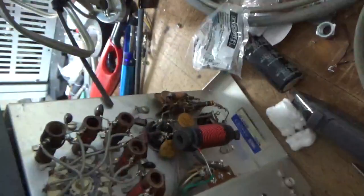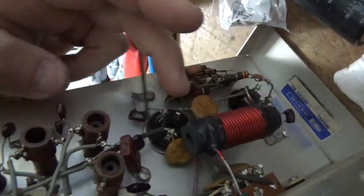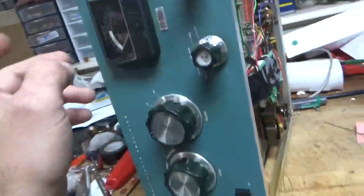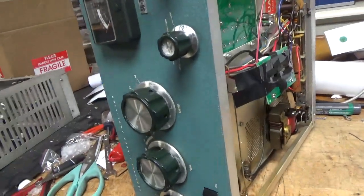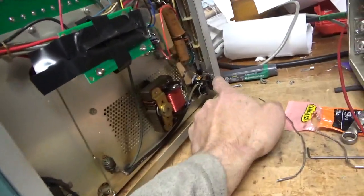The SO239 for the output is okay. You can see the rebuilding resistor is blown apart right here. I'll also replace the meter lamp bulb, clean all the rotary switches with Deoxit Gold, and the TR relay with Deoxit Gold.